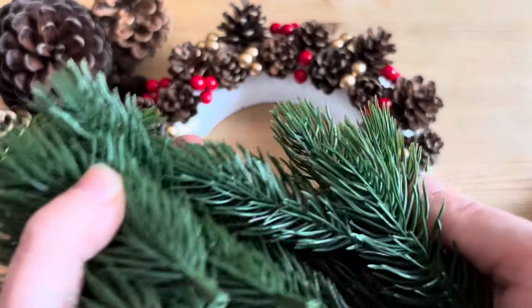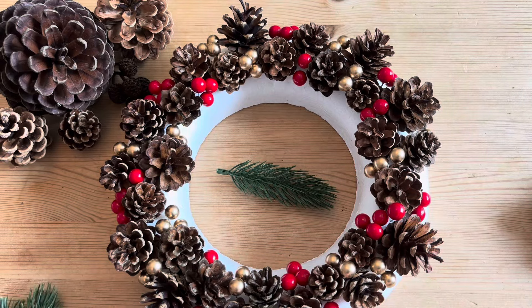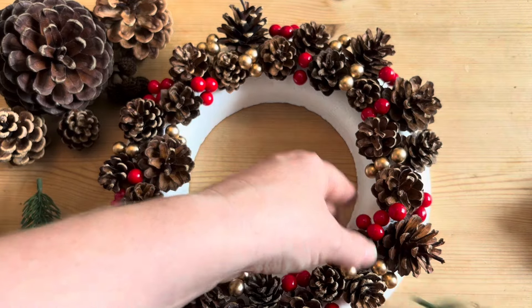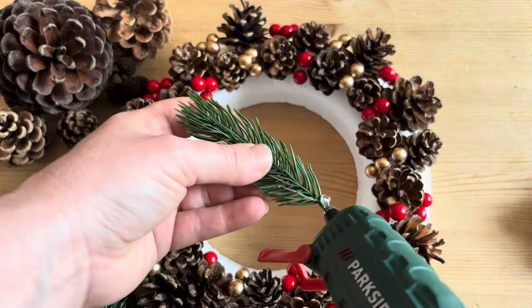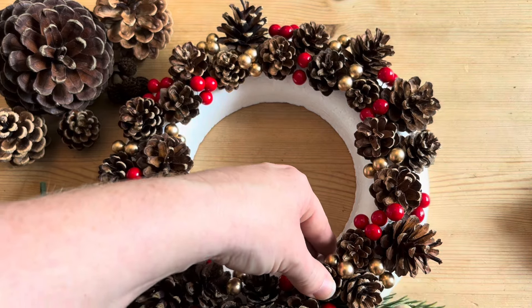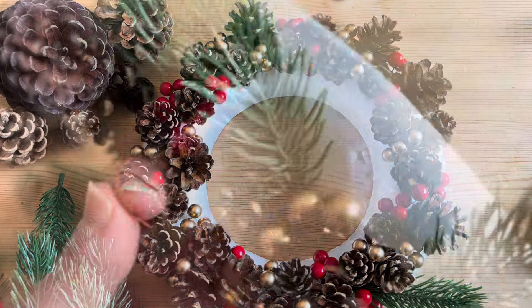After the berries are put in, I'm going to add some artificial Christmas tree. You can use real tree if you'd like, but I'm going to use artificial because of the time of year I'm making this. I'm going to stick it in using a lot of glue gun, and I'm also going to tie them down with some little wires in a hairpin style just to give a little rounding effect.